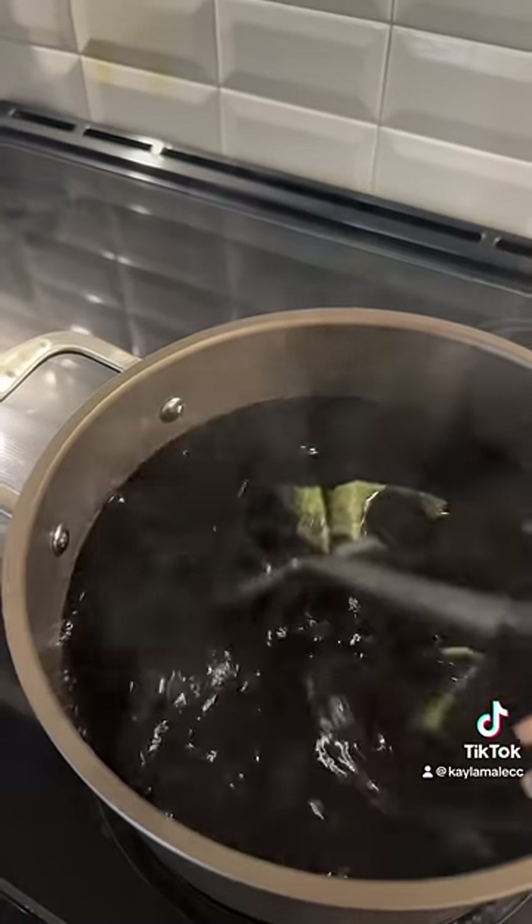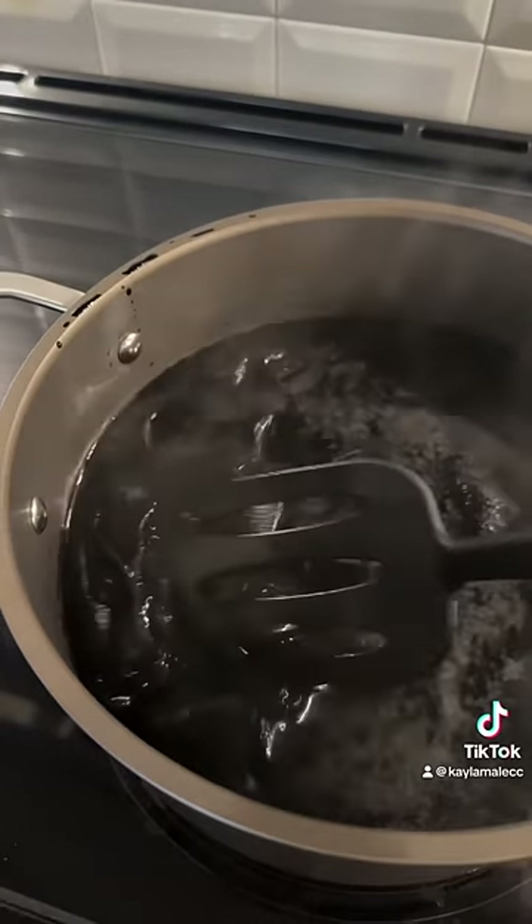I think we just mix it over. Gonna let it sit in here for about an hour and then come back to see what it looks like.